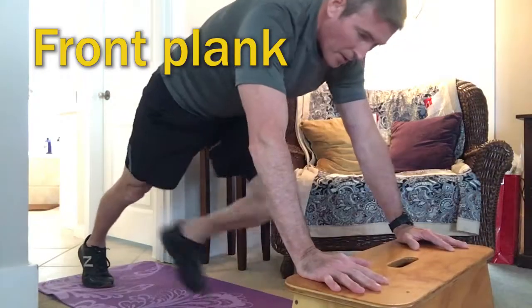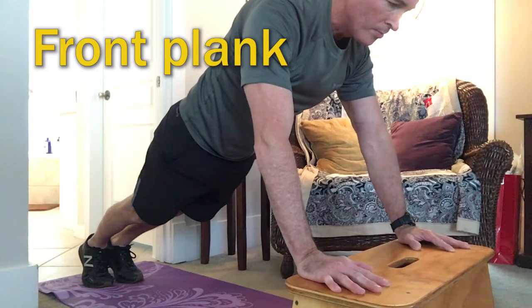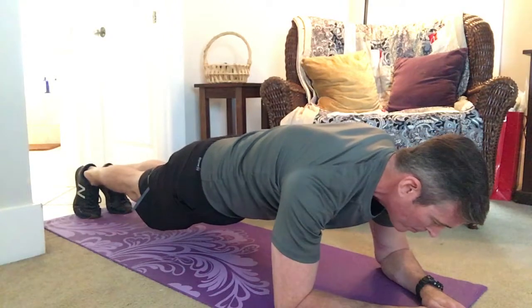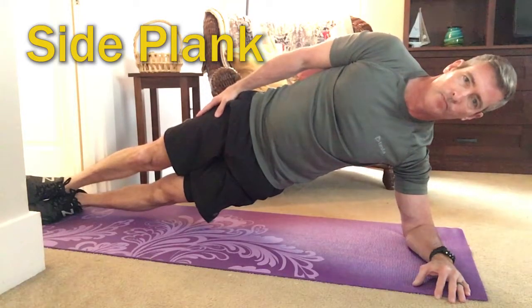So it might take me about 20 minutes. Once you get to where you can do it on a bench, then maybe you do it straight arm like a push-up, and then graduate to doing a front plank resting on your elbows. For the side, it's really tough to beat a plain old side plank.